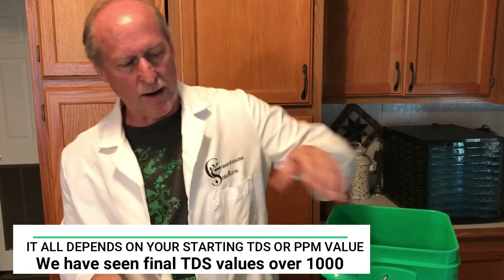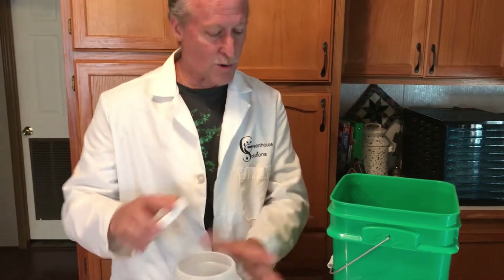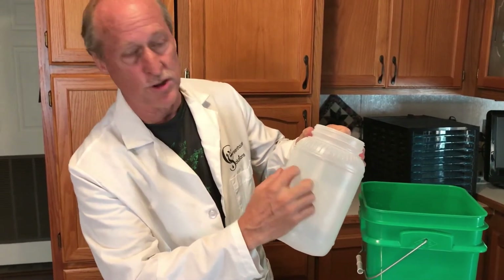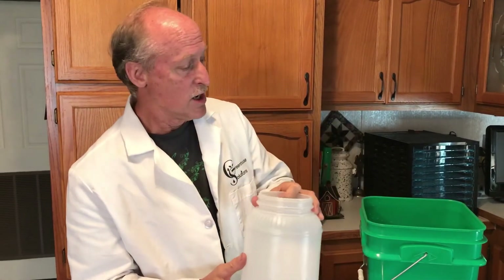Write that right on your container. By the way, these containers are just bulk mayonnaise containers that restaurants get and throw away — grab one for free. I'll mark 650 for my total dissolved solids on here, and also note that it's two teaspoons of Master Blend and calcium nitrate per five gallons, and one teaspoon of magnesium sulfate, so refilling will always be consistent.